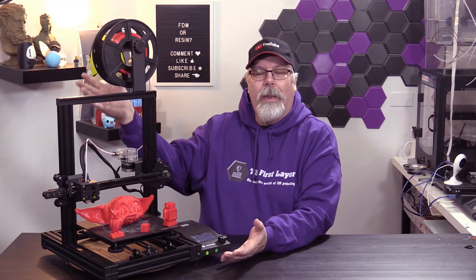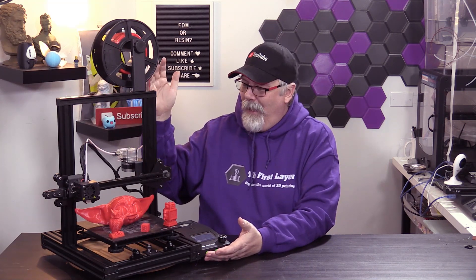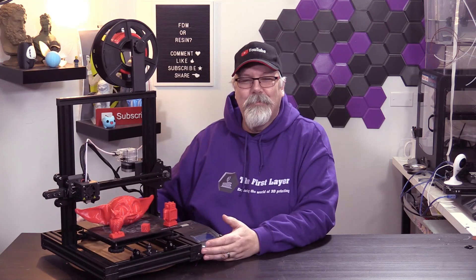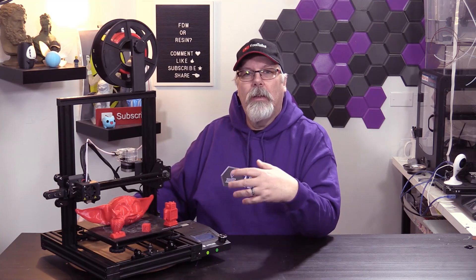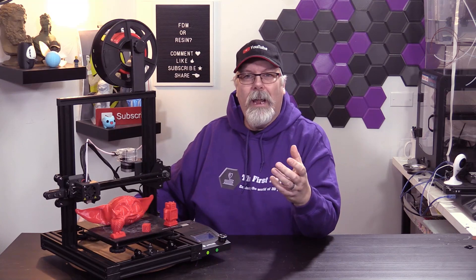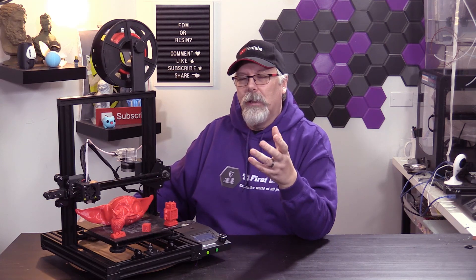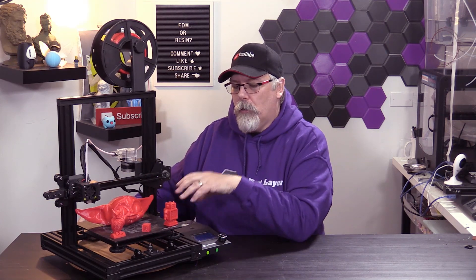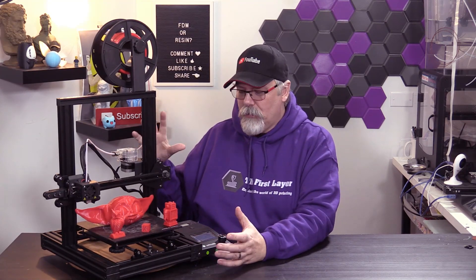So here we have the Anycubic MegaZero. It is a Cartesian-based machine targeted to people that are just coming into the hobby. So if you're looking for a sub $200 printer, this might be one to take a look at. It hasn't yet been released online — this is a pre-release unit. There are some things about this printer that I think are great, and some things I don't think are so hot.